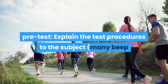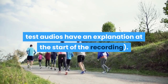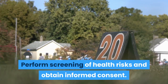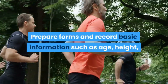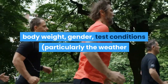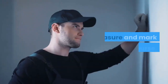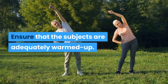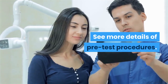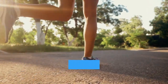Pre-test: explain the test procedures to the subject — many beep test audios have an explanation at the start of the recording. Perform screening of health risks and obtain informed consent. Prepare forms and record basic information such as age, height, body weight, gender, and test conditions, particularly the weather and running surface. Measure and mark out the course and ensure that the subjects are adequately warmed up.